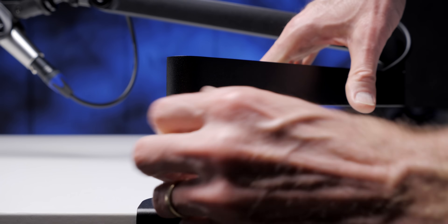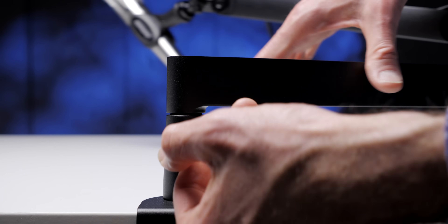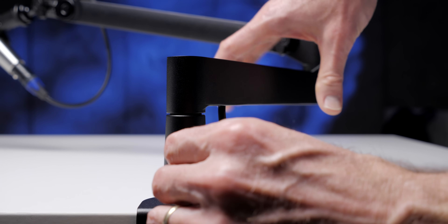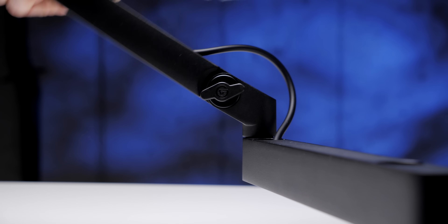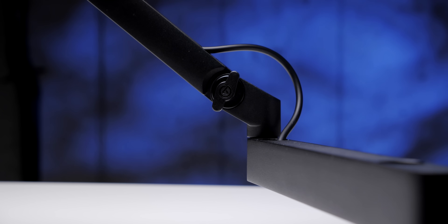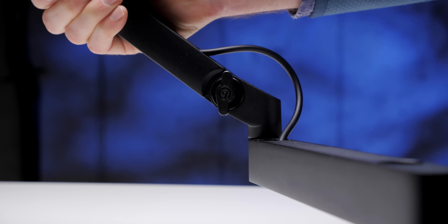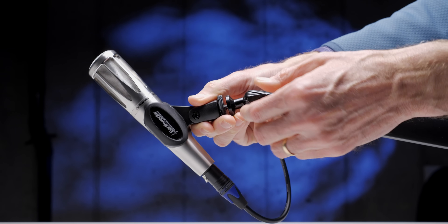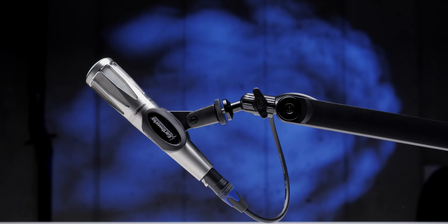The arm comes with an Allen wrench that allows you to adjust the tension for the horizontal joints, so you can dial in how freely you want the arms to rotate. Overall, that works nicely. You also have two plastic knobs: one controls the rise of the upper arm — you can adjust the tension and lock it off — and another is on the ball head where you mount your microphone. Both of those work pretty well, though I'll talk more about those in the cons section.